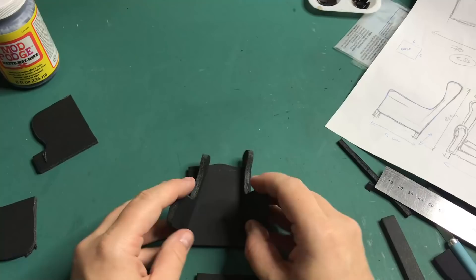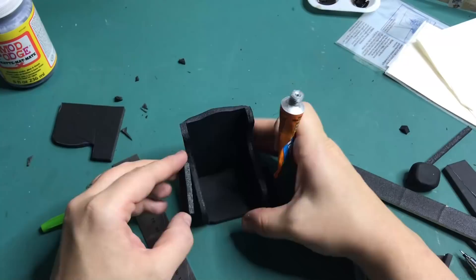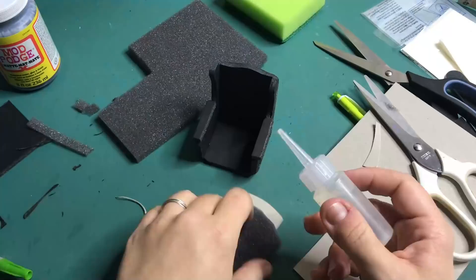Moving on to the part that will really make this room — the armchair. I've sketched out what I want it to look like, taking rough measurements from an armchair that I found online and scaling it down. I'm cutting out the main pieces from foam board and gluing them together with superglue. I'm cutting out some foam for the back and the seat of the chair, gluing that onto some cardboard and then covering the entire chair with fabric.